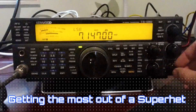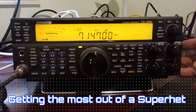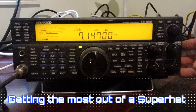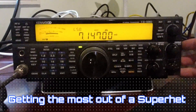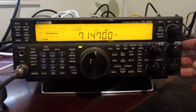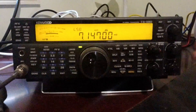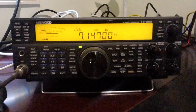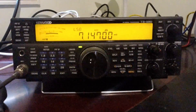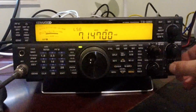Hey everyone, this is Jared VK3BL. Today I want to do a follow-up to my video 'How to Get the Most Out of Your Receiver or Transceiver,' which was made with the ICOM IC7300. I want to do one for superhet receivers because they are slightly different in the way they display the S-meter, and that basically changes the way you want to do your adjustments.